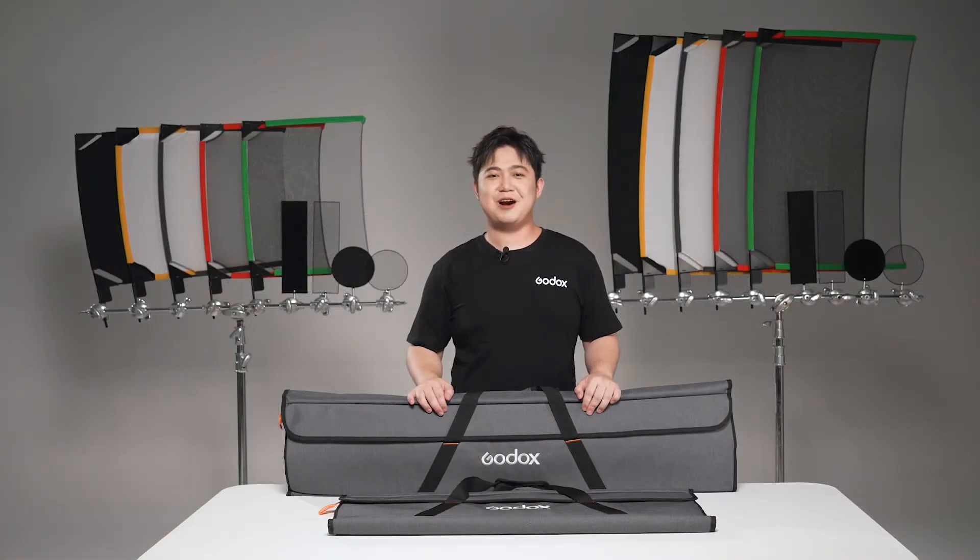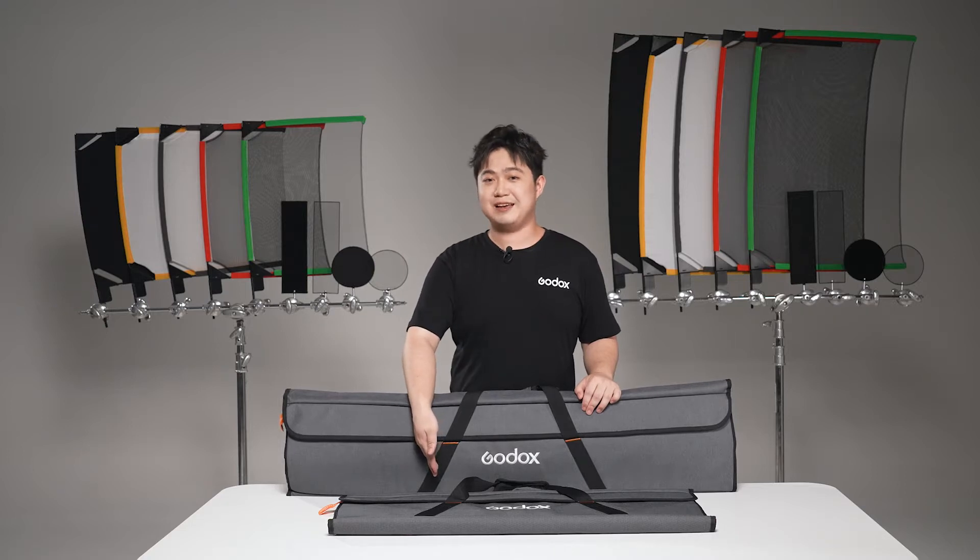For accomplishing the desired lighting effect, you always need more than just a few lights. Hi, I'm Peter Lan with Godox. Today I'm going to introduce the Godox Green Flag Kit.